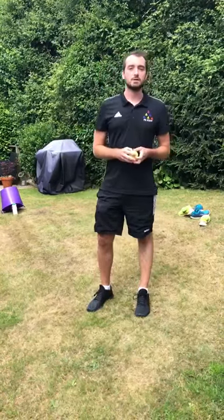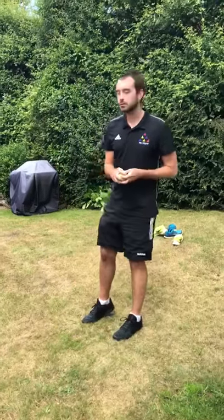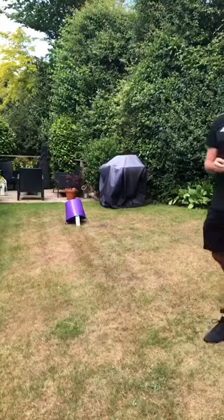Hi everyone, welcome to the next event on our virtual sports day at the Spires College. This event is called the laundry basket trap and all you need is a laundry basket and a water bottle holding it up along with a tennis ball.